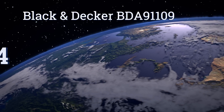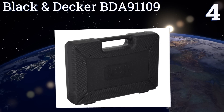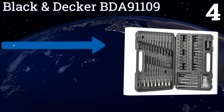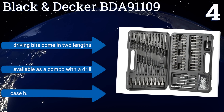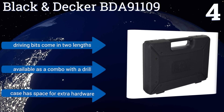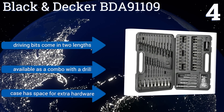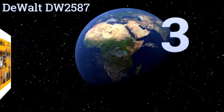At number four, the Black & Decker BDA91109 is a good choice for the DIY hobbyist who likes to tackle a number of different types of jobs around the house. The kit includes bits suitable for all working mediums and an extension bit that helps you get into hard-to-reach areas. The driving bits come in two lengths and it's also available as a combo with the drill. The case includes space for extra hardware.